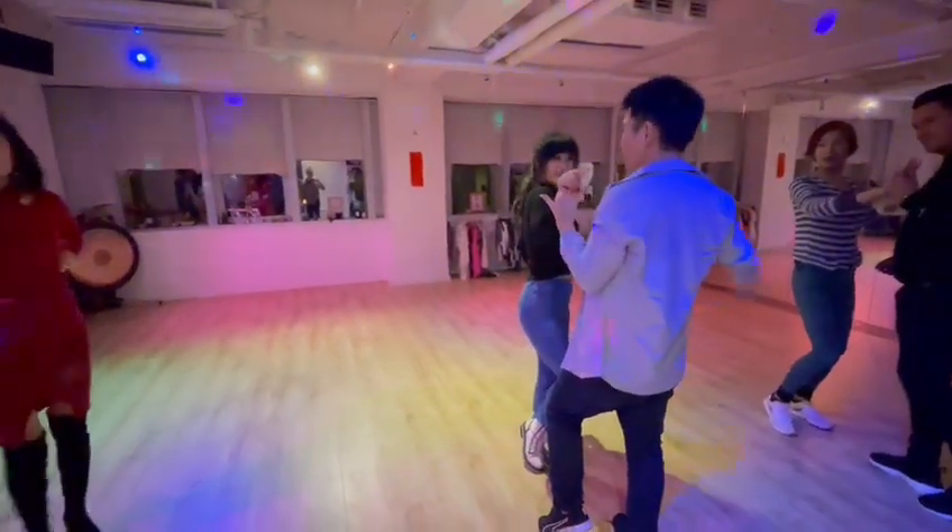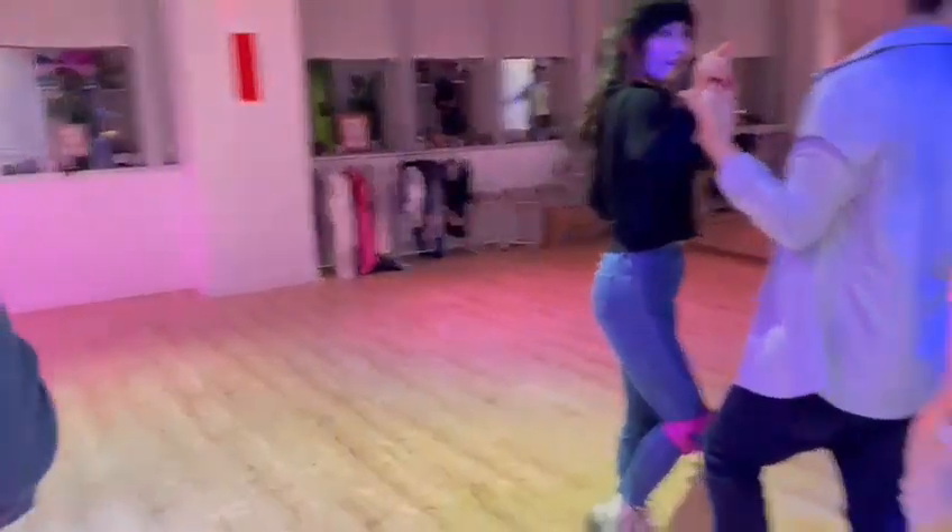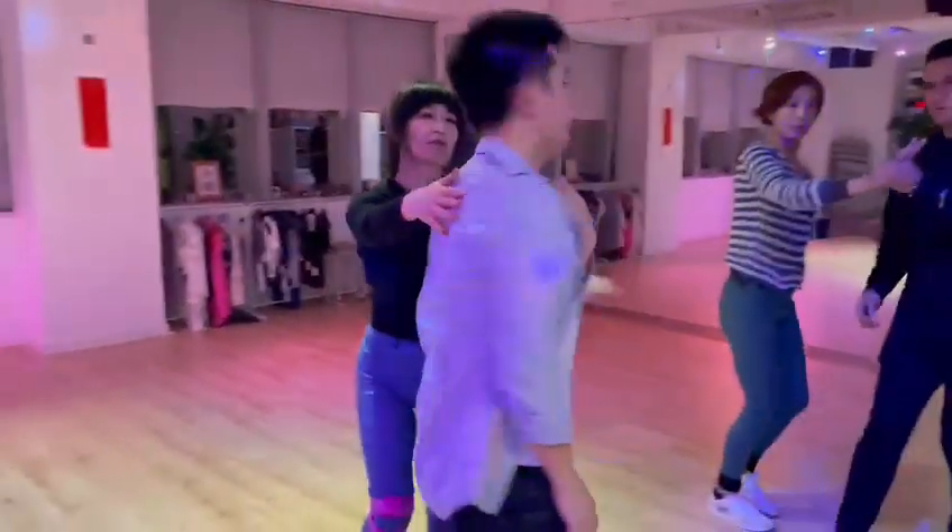we can do again the stuff we did a few minutes ago, which is from here. Guys, turn. Ladies, go to basics. Guys, start. 1, 2, 3.